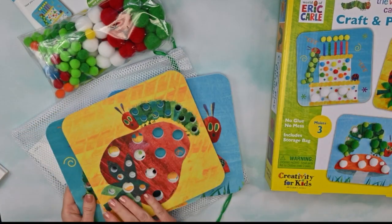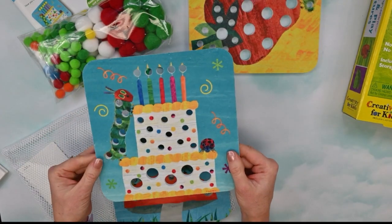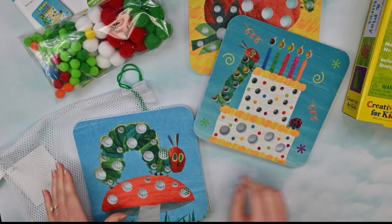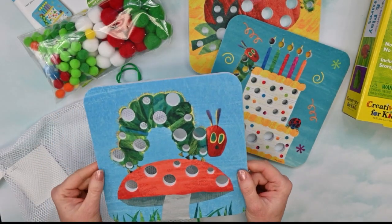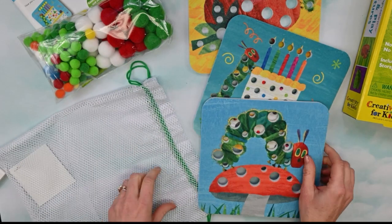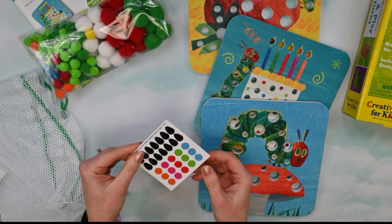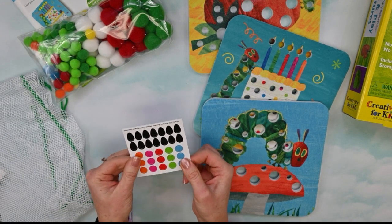We have our strawberry, we have our birthday cake, and we have our little hungry caterpillar on top of a mushroom. And we have little pieces to decorate with.